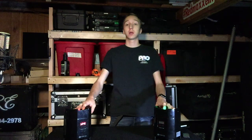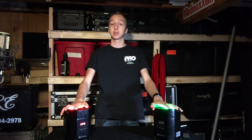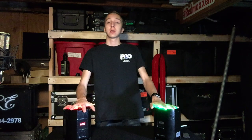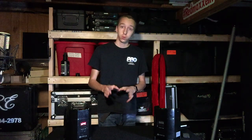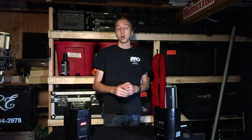Thanks for coming out to the channel — be sure to subscribe so you get notified when new videos are released. Once again, this was the ADJ Element Hex: a battery-powered wireless DMX par can with up to 2500 feet of range using the YFly EXR technology. Thanks for watching and hope you enjoyed!